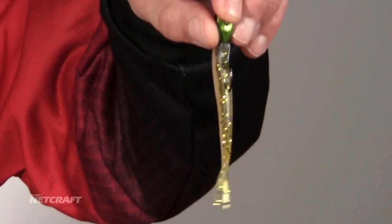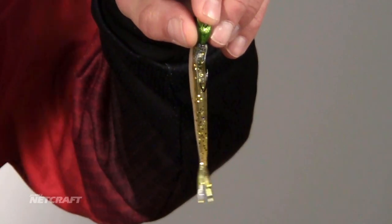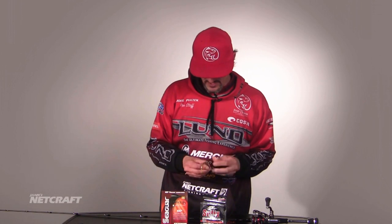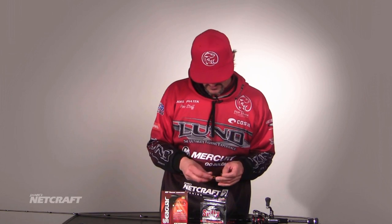That particular case right there — that's not how I want it. If you have your jig hooked up like that with plastic on there, what that's going to do is cause spins down at the bottom and you're not going to get bit as often. So what I'll do is just go ahead and thread it right back on there again.